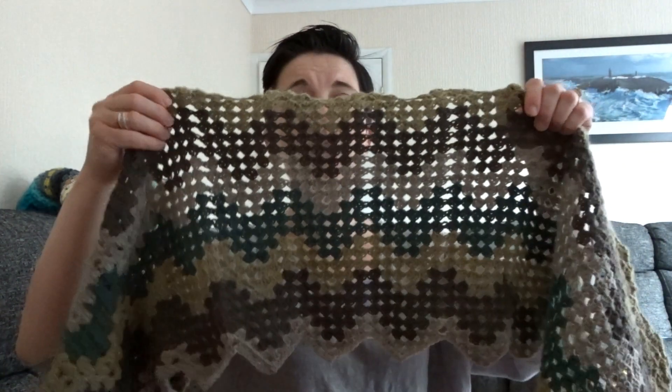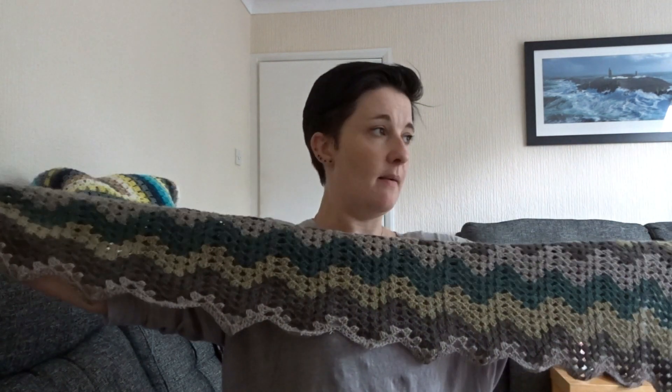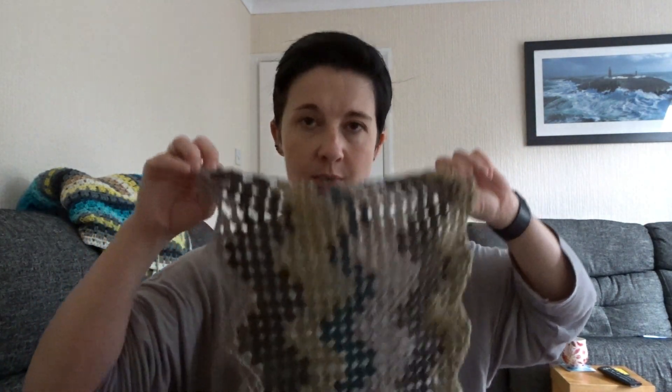So this hasn't done a great deal for one cake because it's quite thin. I ordered khaki DK when I ordered this, thinking I would do granny squares and edge them in this. What I might do is do a ball, or half a ball, or at least this much in the khaki, then go back to the cakes, go back to the striping. I'll see how Jack feels about it.